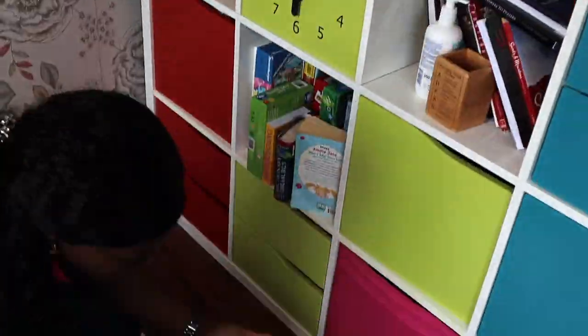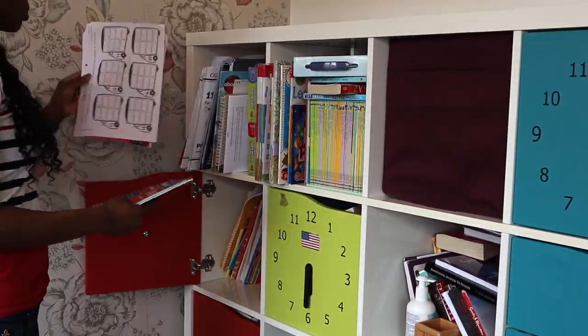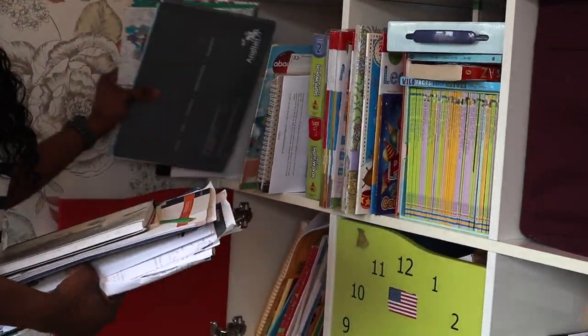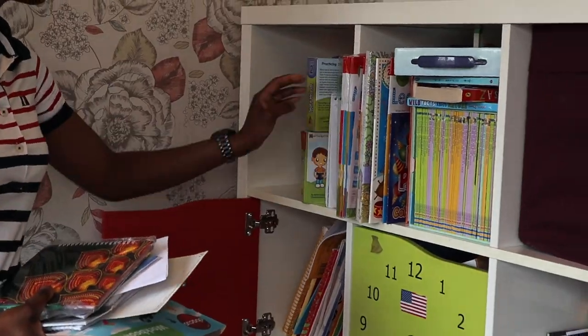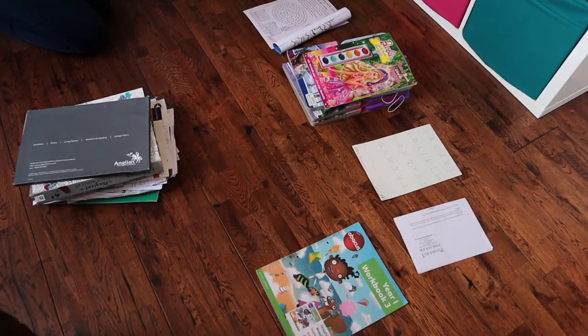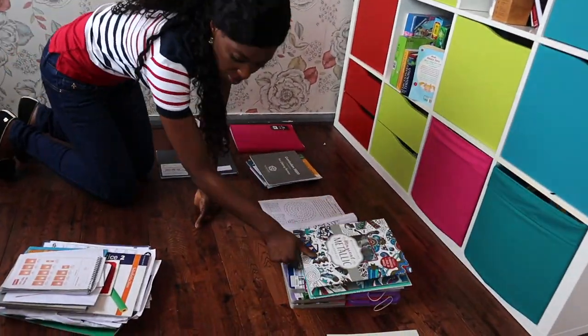I started by arranging the books according to each category. I realised that we've got different books — reading books, notebooks, and magazines — so I'm going to place them in different category orders so that it's easy for me when arranging them back into the storage containers.